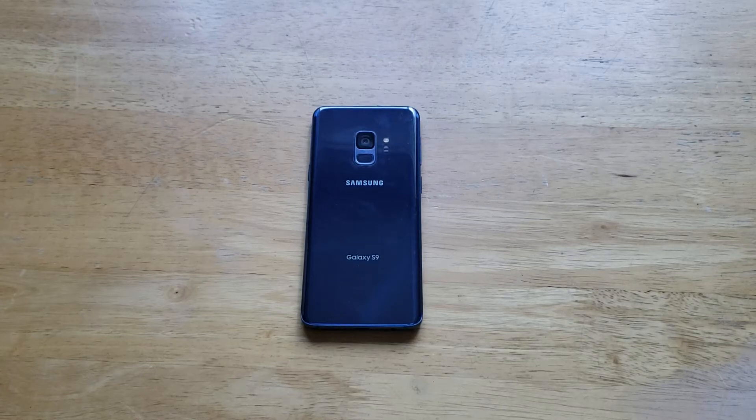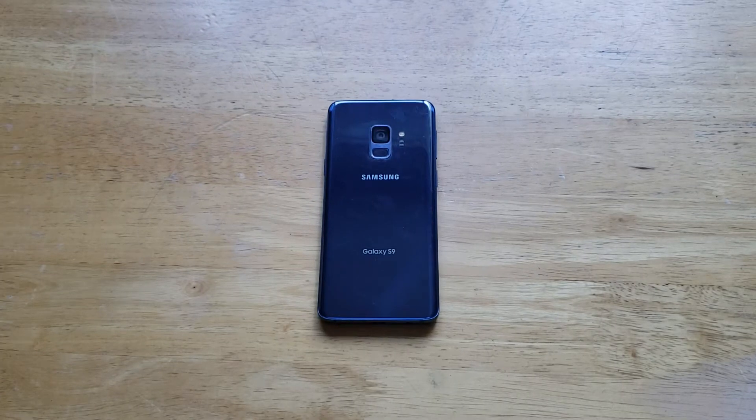Hello guys and gals, welcome to one of our smartphones tutorial videos on the Samsung Galaxy S9. In this video, I'll be showing you guys how to check to see if the S9 has been reported lost or stolen.